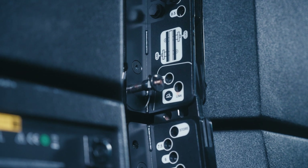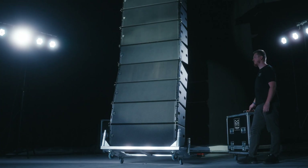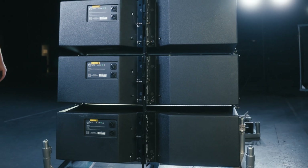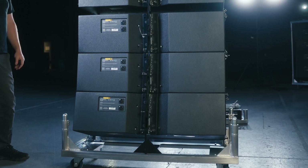Carefully unpin the fifth cabinet from the fourth cabinet at the rear by removing the link pin on the rigging spine. With all lock pins removed throughout cabinets five to eight, as the array comes down the cabinets will collapse back down ready for transportation.